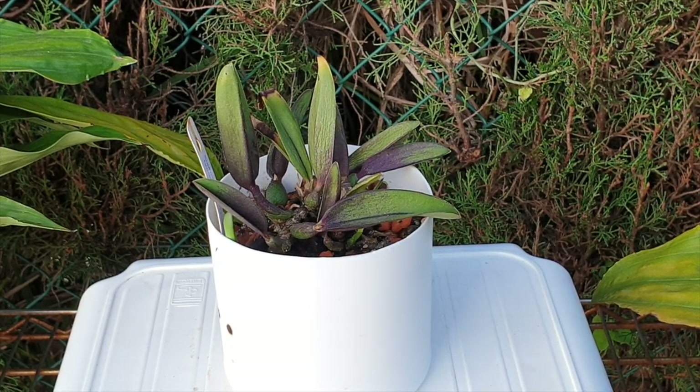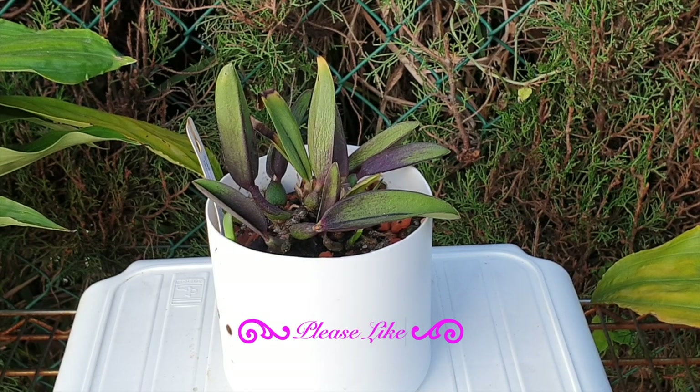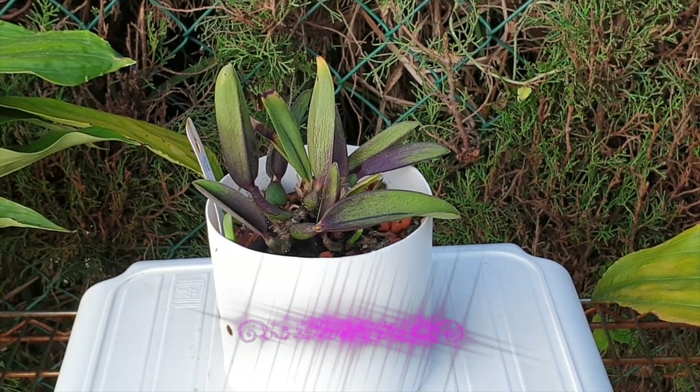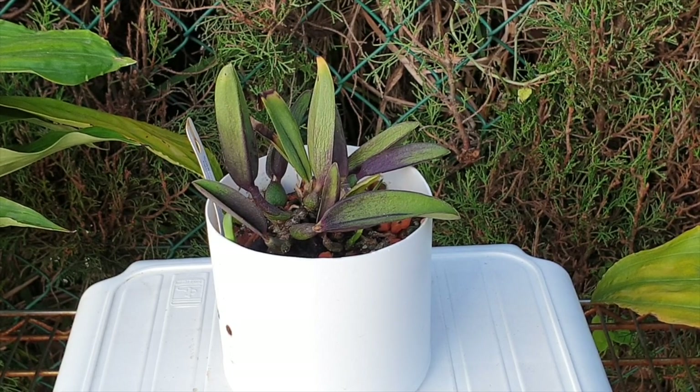Patricia's Orchids' care video will be in the description below. If this kind of setup doesn't quite meet your expectations, or you think, let me see what Patricia has to say about how she cares for it — I'll leave the link in the description.